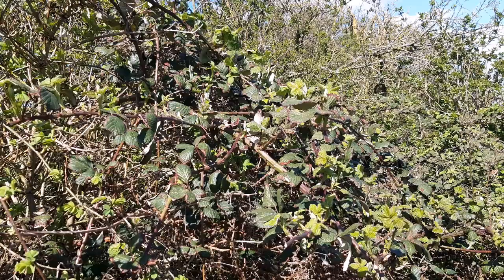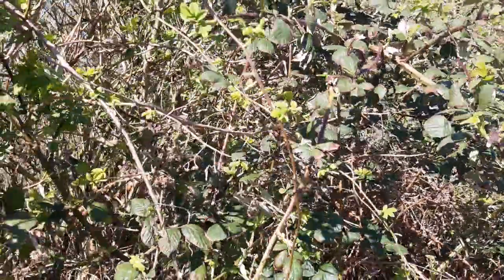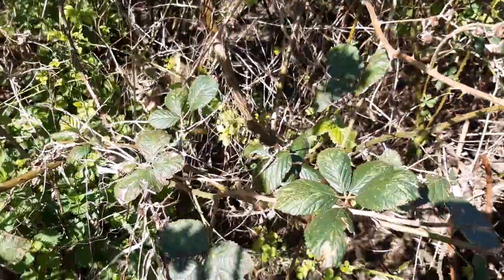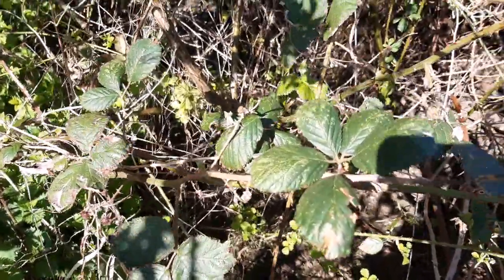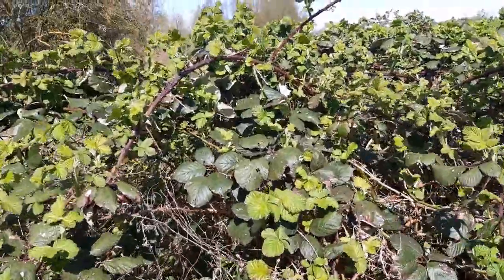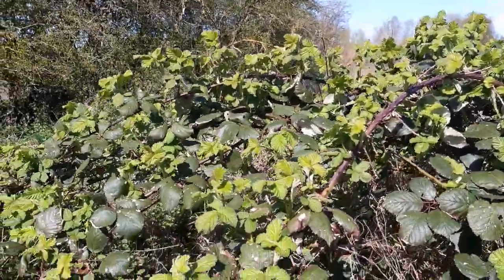It's April in the UK and you can still find dark green bramble leaves. These are the best for your stick insects. But the new growth is here — lots of pale, small, soft bramble leaves. But beware, the smallest ones can be harmful to stick insects.